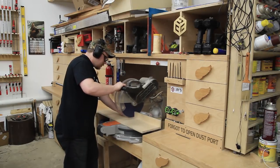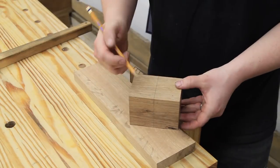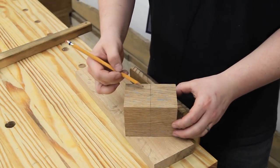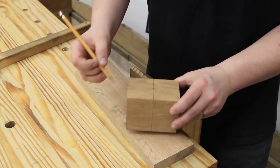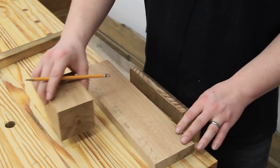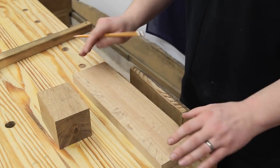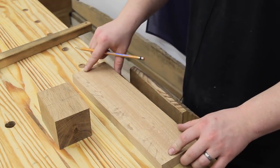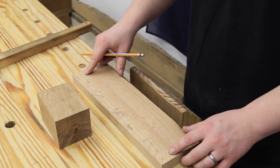I've already taken the time to mark the center line on all four faces all the way around the mallet head, and also found the center point on both the top and bottom. This is the point and center line I'll use to lay out the mortise for the handle. Of course, I need a handle first, so I'm going to take this scrap piece of oak and get a nice straight grain piece for the handle.